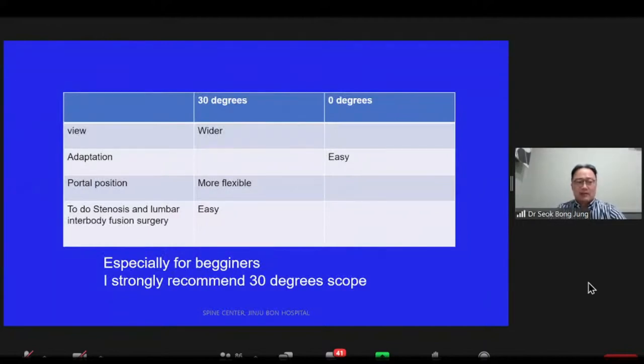Especially, it is easy to perform stenosis and interbody fusion surgery with a 30-degree scope. If the portal position is a little off, you can compensate with a 30-degree scope. Especially for beginners, I strongly recommend a 30-degree scope because it is very difficult to change once you get used to the zero-degree scope.